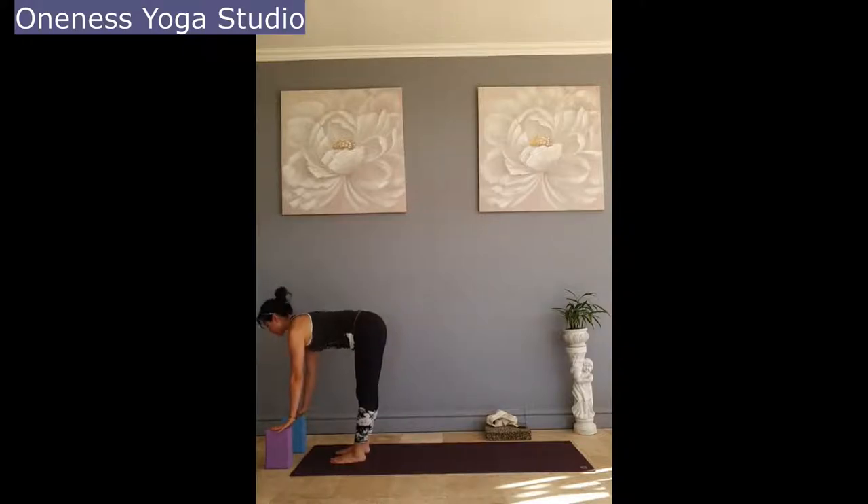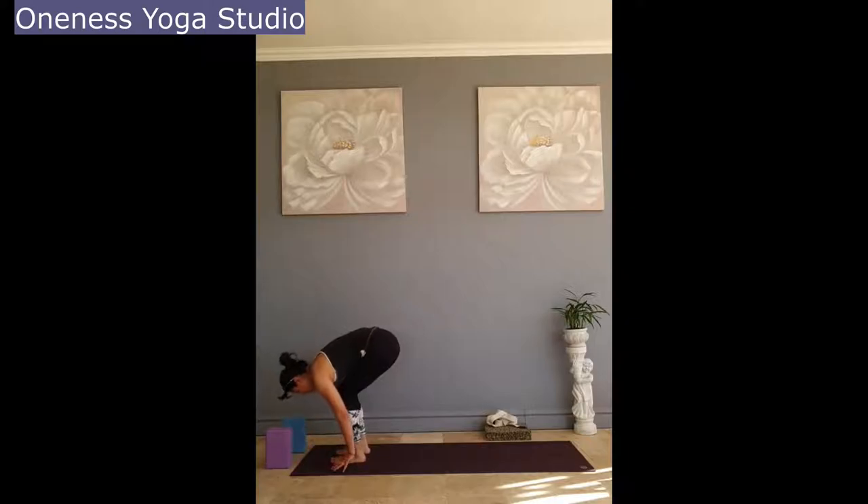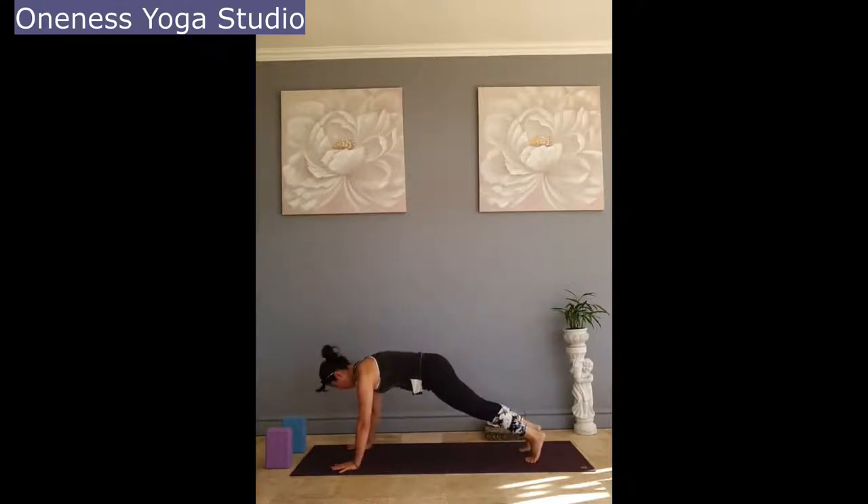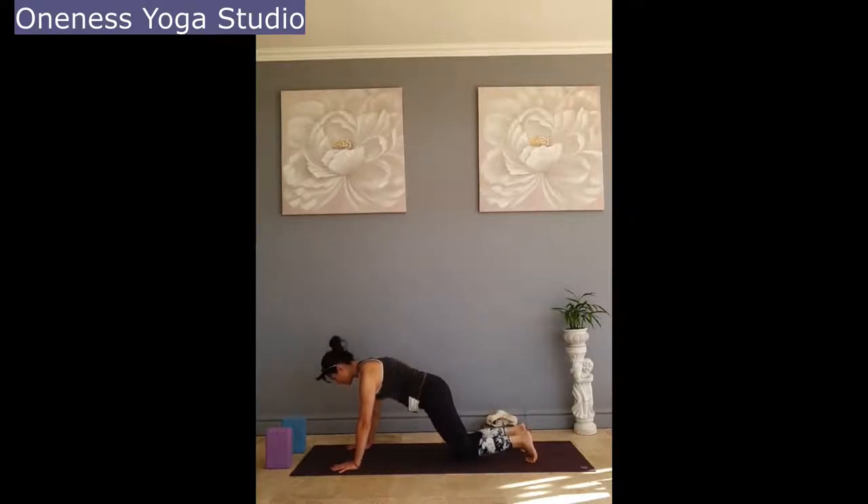Inhale, half lift. Exhale, bend the knee, hands on the mat, stepping back to plank again. Inhale. Exhale, lower the knees down.